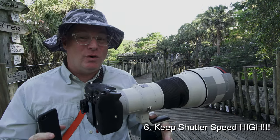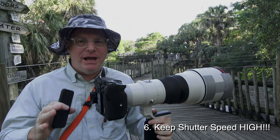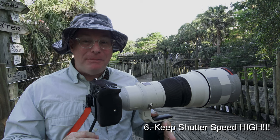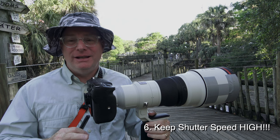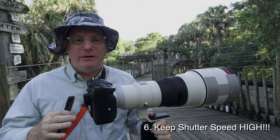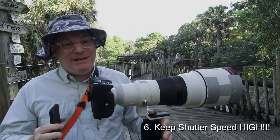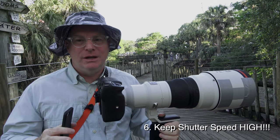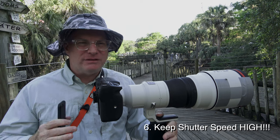Shutter speed is so, so important — I cannot stress this enough. You have to have a high enough shutter speed to do two things, not just one. Number one: you have to stop the bird's motion in flight in order to see feathers and all the detail — their plumage is gorgeous. If you're using too slow a shutter speed, you won't capture that. I like a minimum of 1/4000th of a second, but really 1/5000 is my go-to. 1/4000 is really my bottom.